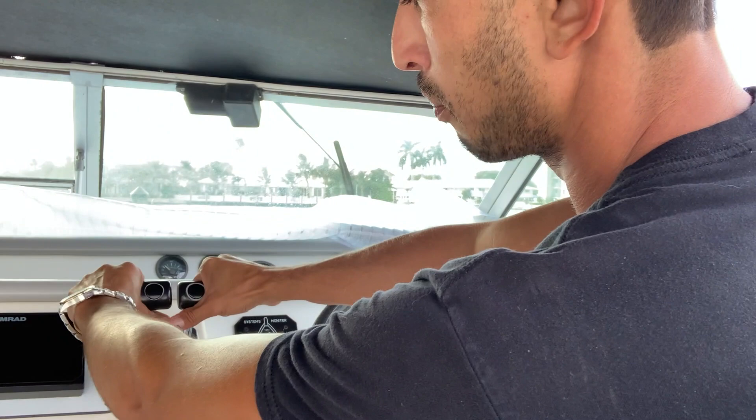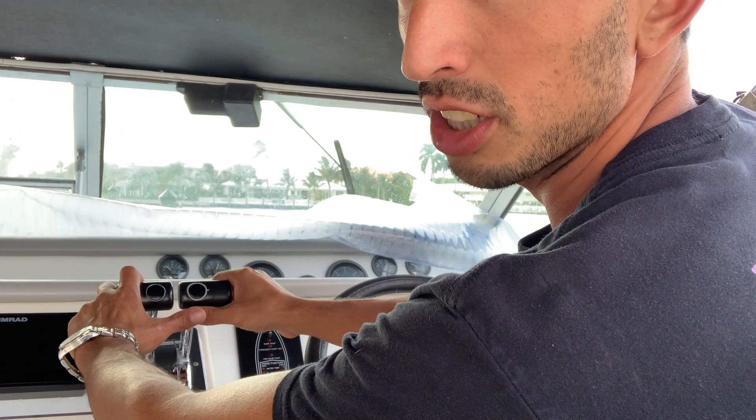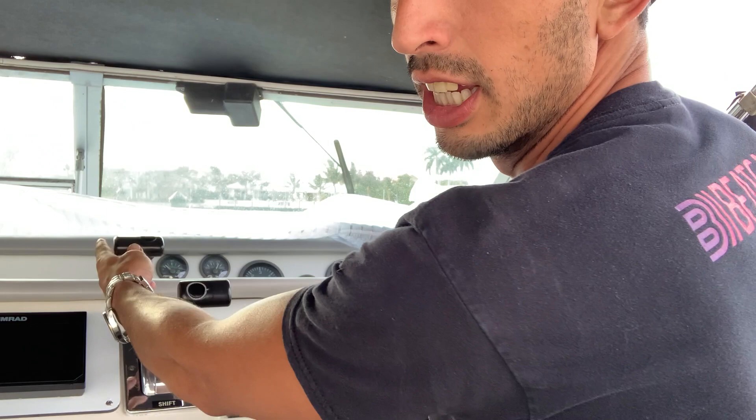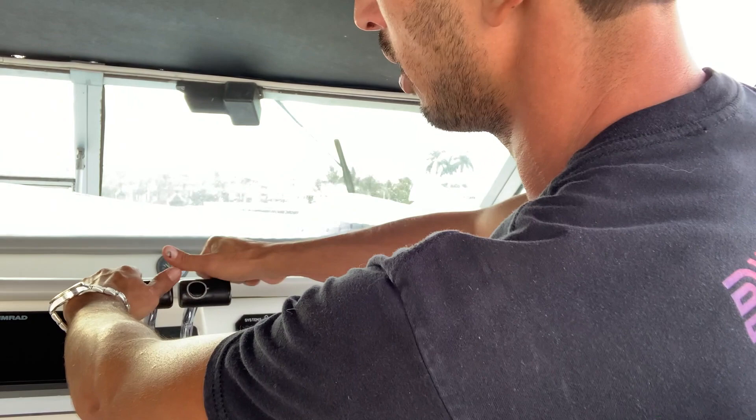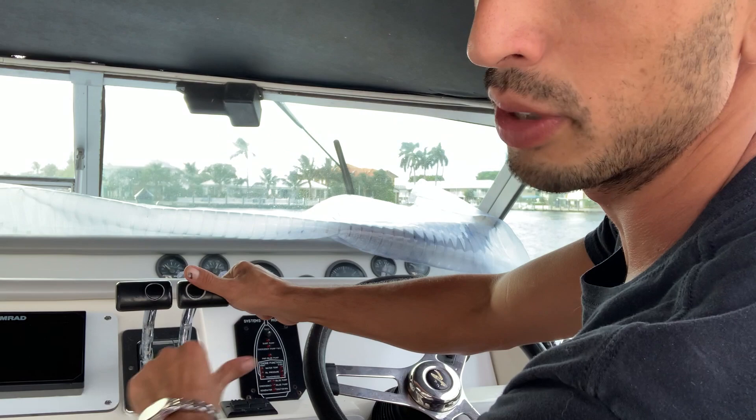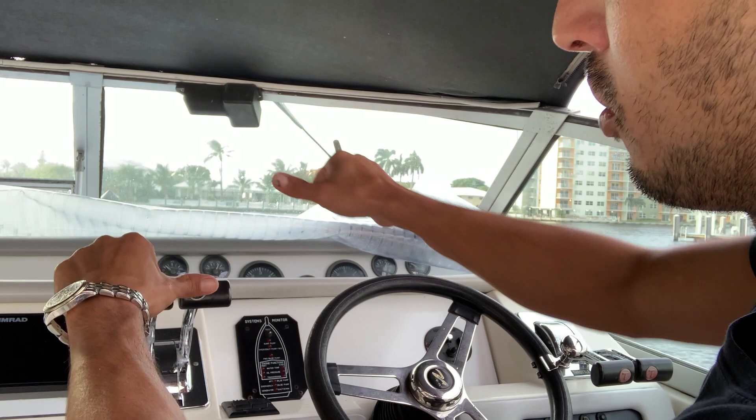If I put this one in reverse, the back of the boat is going to want to go that way. Same thing on the other side — forward, the boat goes that way; reverse, the back of the boat goes that way. So forward that way, reverse this way — same on both sides. You would throttle as much as you need in each case.